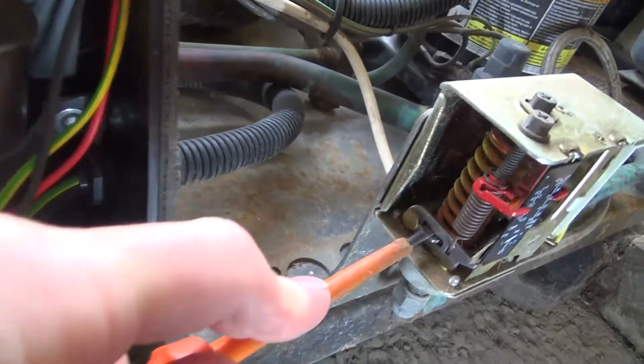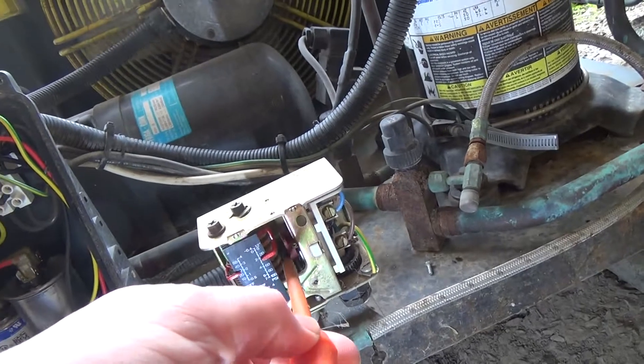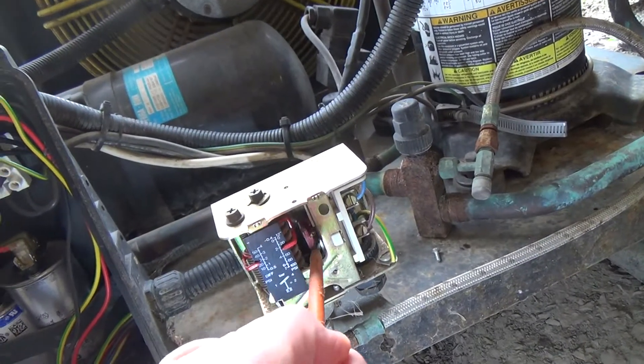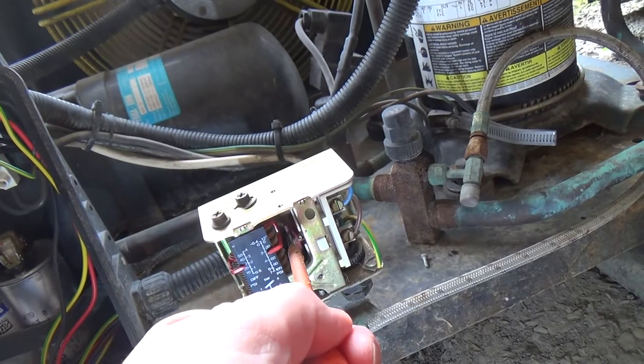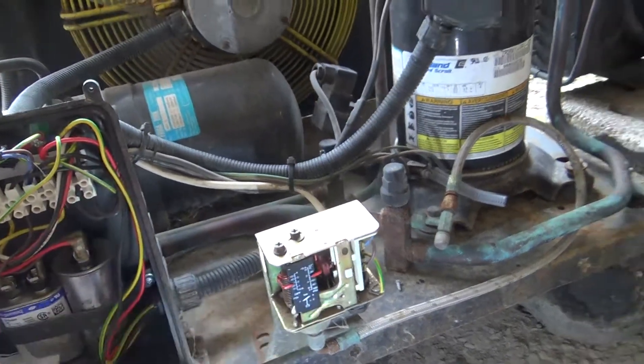It's come up a bit. That bellows has come down, that arm's moved over. Yeah, something's gone wrong in the mechanism in there.